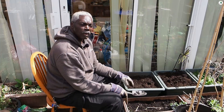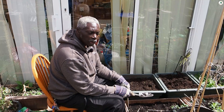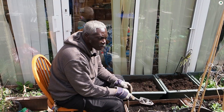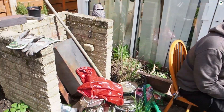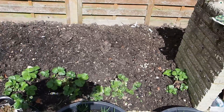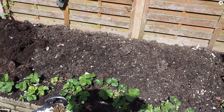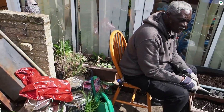Hello everybody and welcome back to another one of my videos. Today I'm out in my garden. As you know, my garden is mostly planting containers and tubs. Just that bit over the other side if my cameraman can swing around. It's a bit tight at the moment because everything's in the way. It's just that bit what I dig up and the rest is mostly containers.